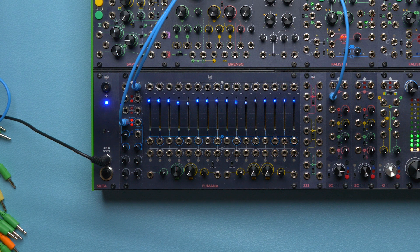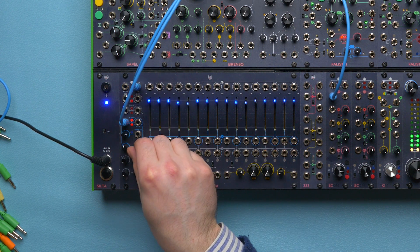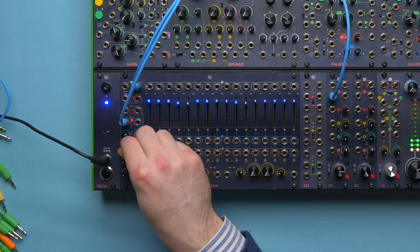This distinction is also on Fumana, but with two differences. The inputs are semi-normal, so that if we patch only one cable, it will go through all the bands. If we want to route a sound differently across the odd and even distinction, we can use the two attenuators without the need to repatch the input cable.